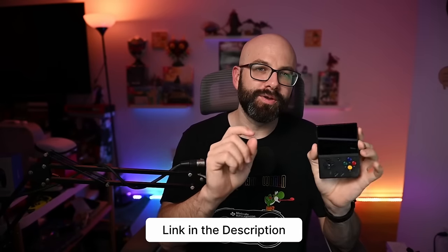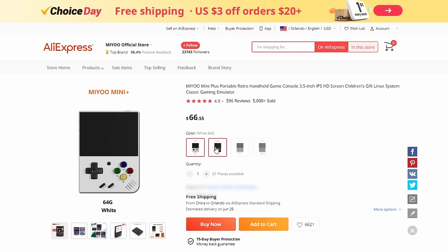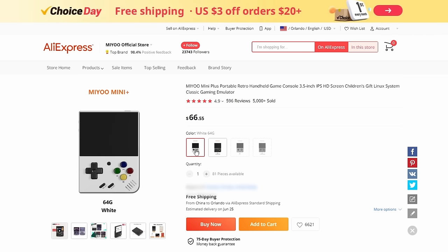If you go to AliExpress and you go to MIUI's official page, you're able to find the MIUI Mini Plus listed there for $66 with free shipping. There is an array of colors available — white, black, gray which is a little bit more retro, and transparent purple which kind of reminds me of Game Boys from back in the day. But most of the time whenever stock comes in, it's quickly wiped out either by bots, resellers, third-party websites, whatever it may be.